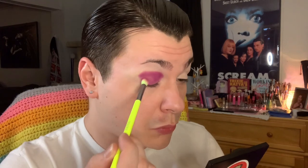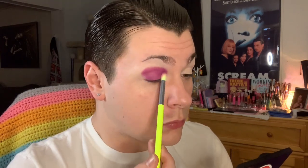Softly blending at the edges in my inner and outer corners and along the crease. This took about three layers to build up to the opacity I was looking for, but it is a really stunning maroon wine shade that inspired this whole monochromatic look you're about to see.